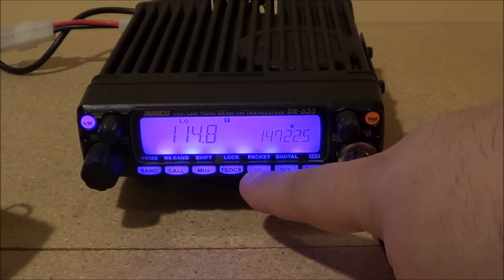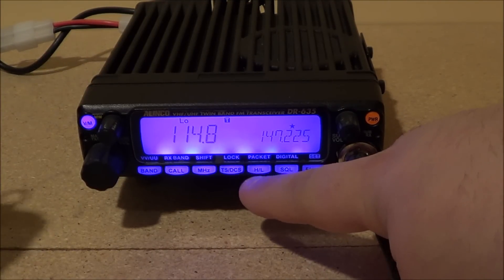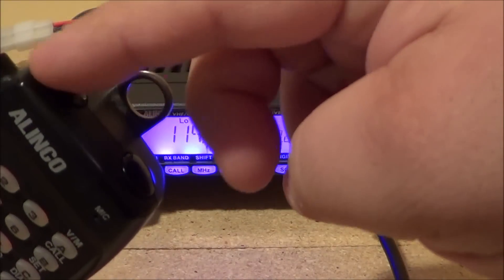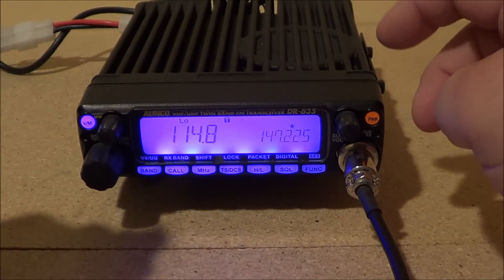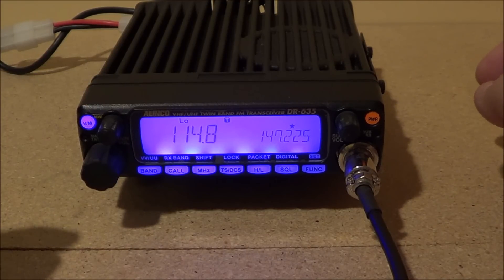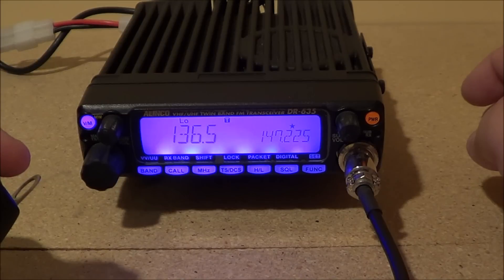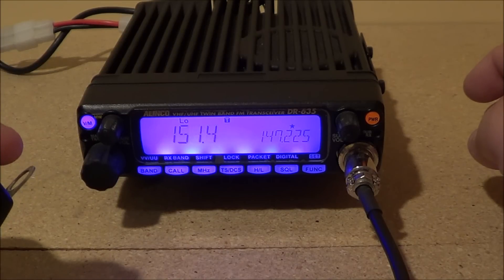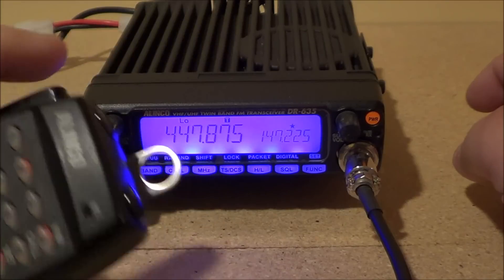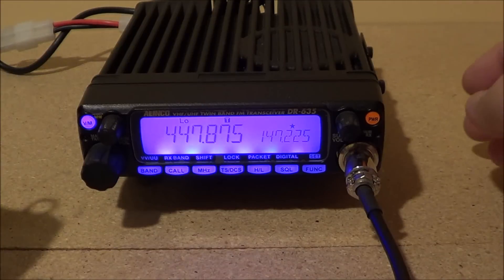Now you want to put a tone in. All you do is hit the TS/DCS button and the tone will pop up. Then use your up and down keys on the top until you get to the proper PL — in this case the PL is 156. I'll use the up button to go to 156, then press push-to-talk to save it. The little T is now shown in the window.